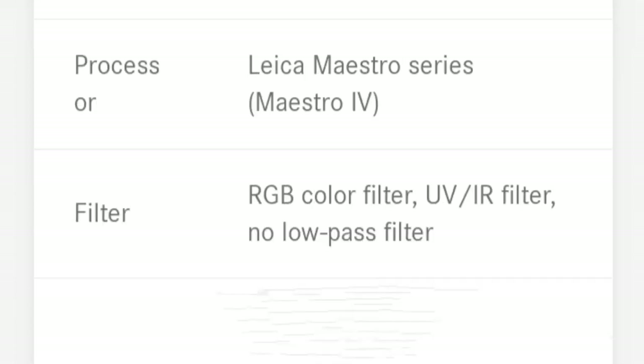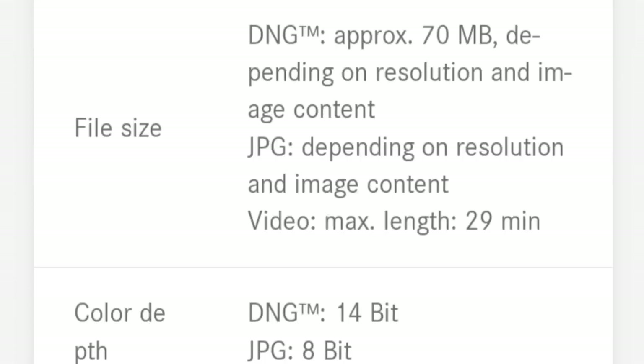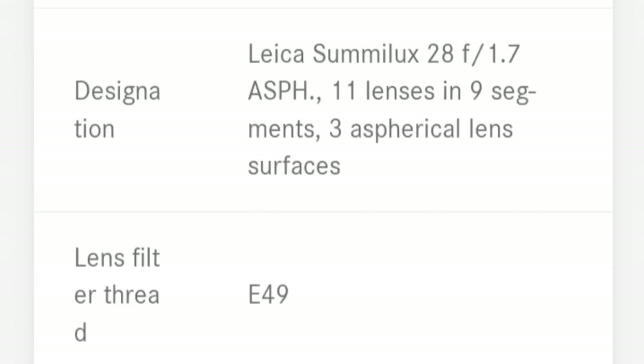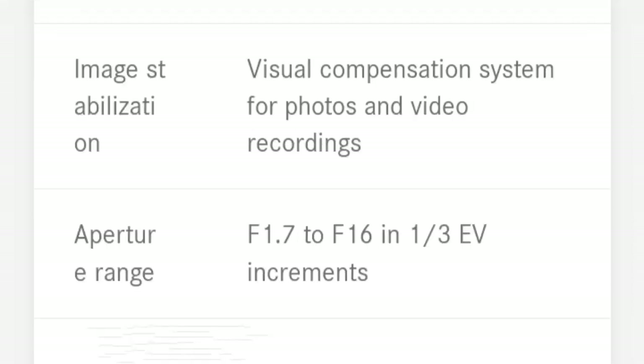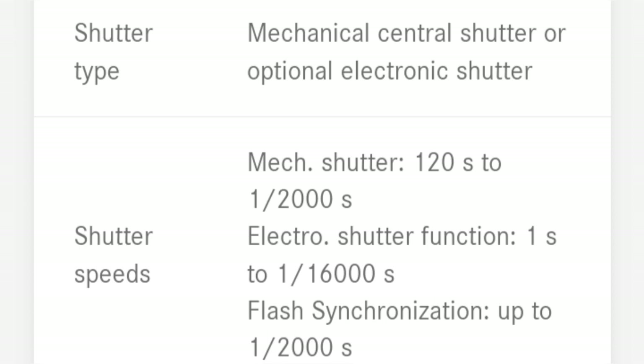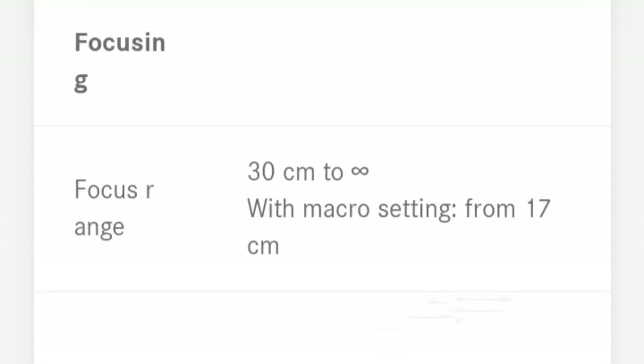The photos shown are more successful examples, but they would have been so much easier to get with my R5. In fact, it's made me eager for Canon to finally release a 35mm f1.2, which should enable me to do much more.